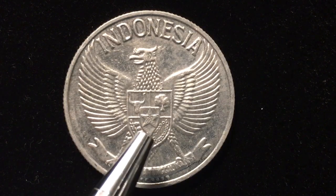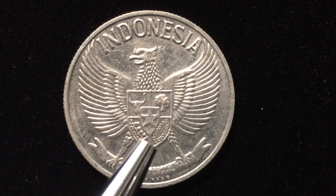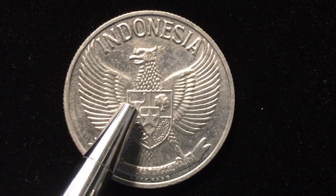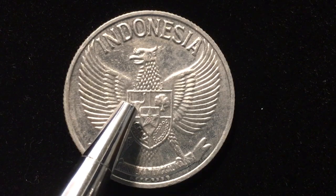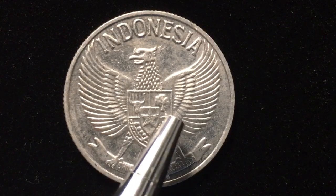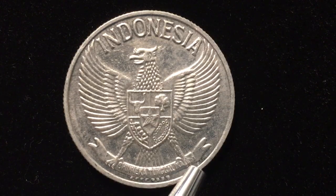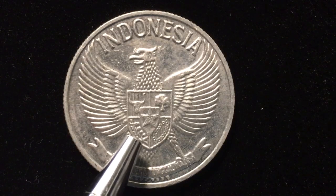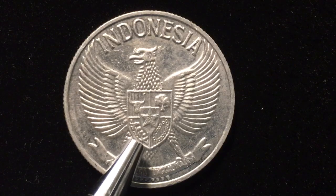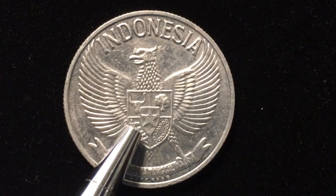In the center or the body of the Garuda we see the national shield of Indonesia. On the national shield, the first quarter has a Javanese bull from the island of Java, representing democracy guided by inner wisdom and unanimity. The second quarter has a banyan tree, which stands for the unity of Indonesia — one country, many cultural roots. The third quarter features a sprig of rice and a sprig of cotton, emphasizing social justice through sustenance and livelihood — essentially food and work.